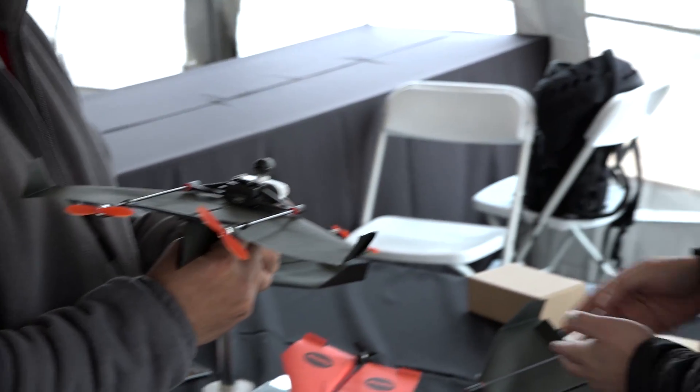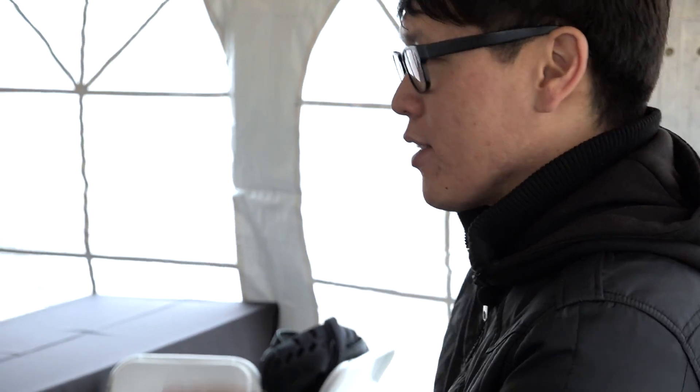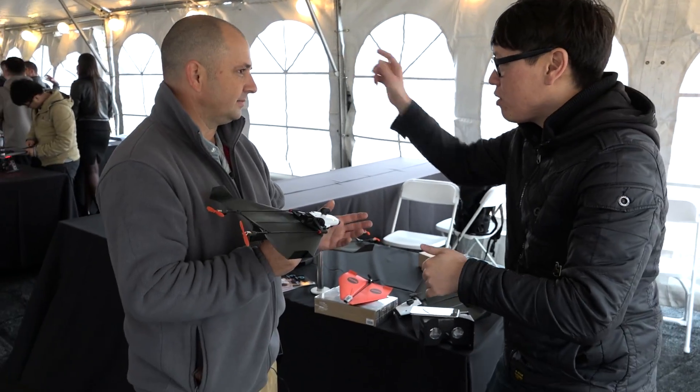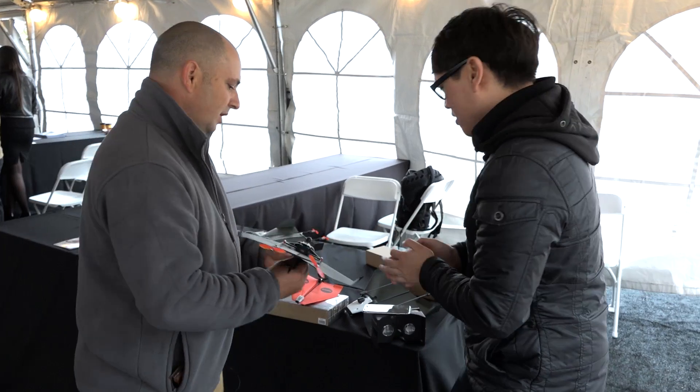With the Google Cardboard support, you have it tied to an app — you press a button, it splits into a stereoscopic view, put on your Google Cardboard, and then you launch this just by throwing it like a paper airplane. Can we try that? Yeah, I can show you how it works.